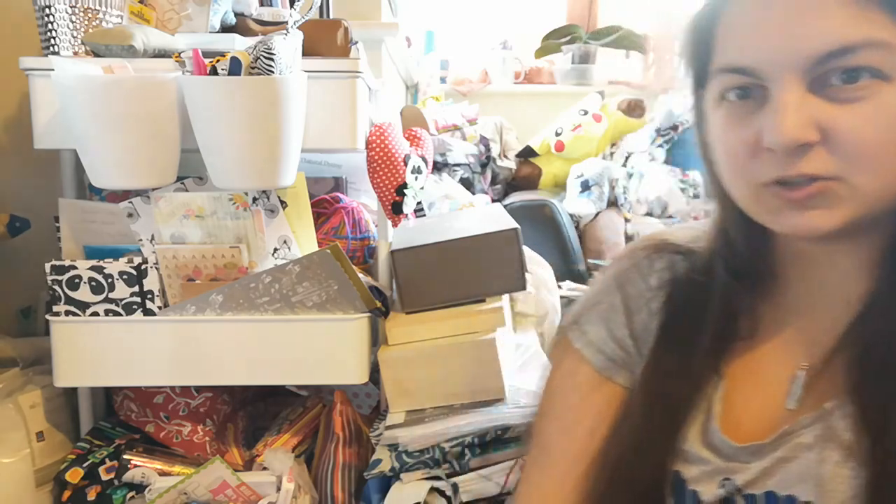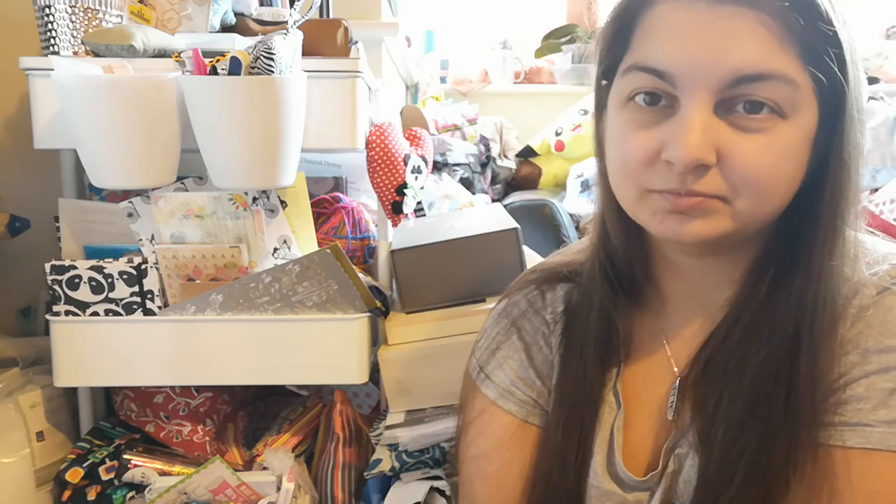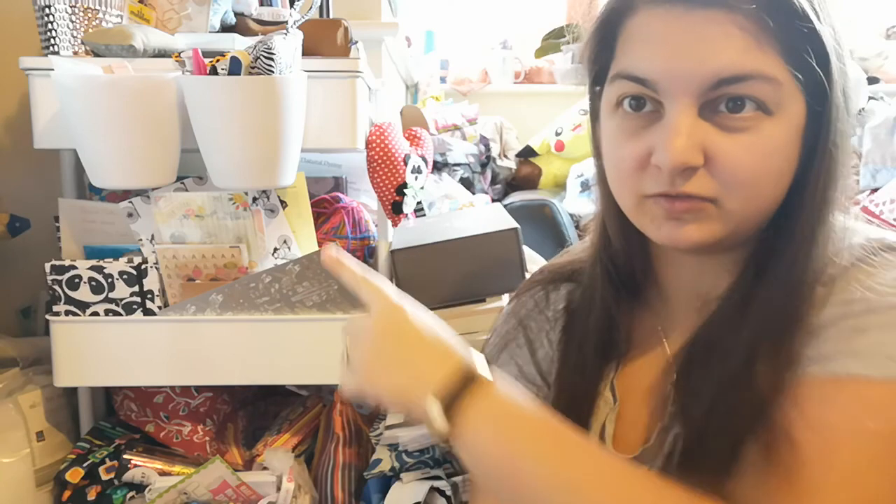Today I'm going to show you what lives in this unit. You may have seen it in either September or October video for my monthly roundup, and as you can see it's kind of become a dumping ground. It was meant to be used just for crochet and knitting projects because it sits right next to my sofa, which has also become a dumping ground. You can see all the yarn, magazines, and projects down the side — it really needs a good sort out.